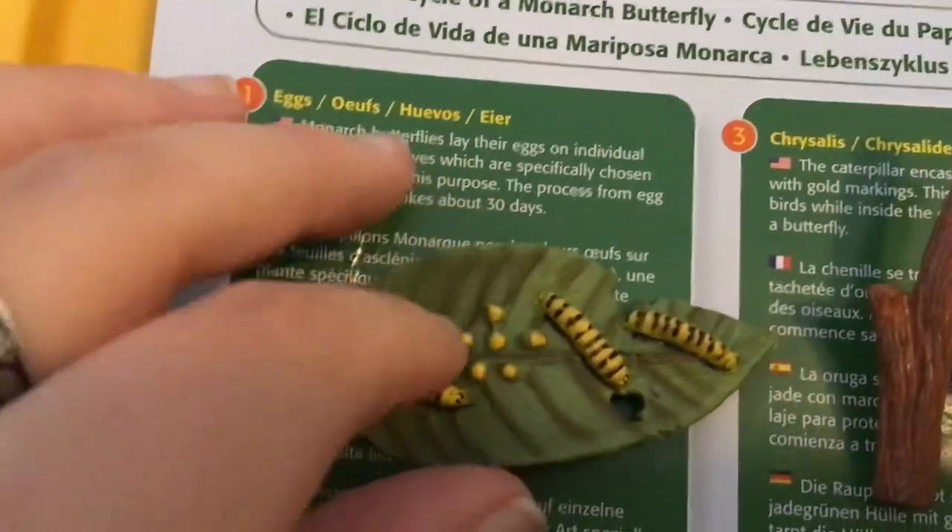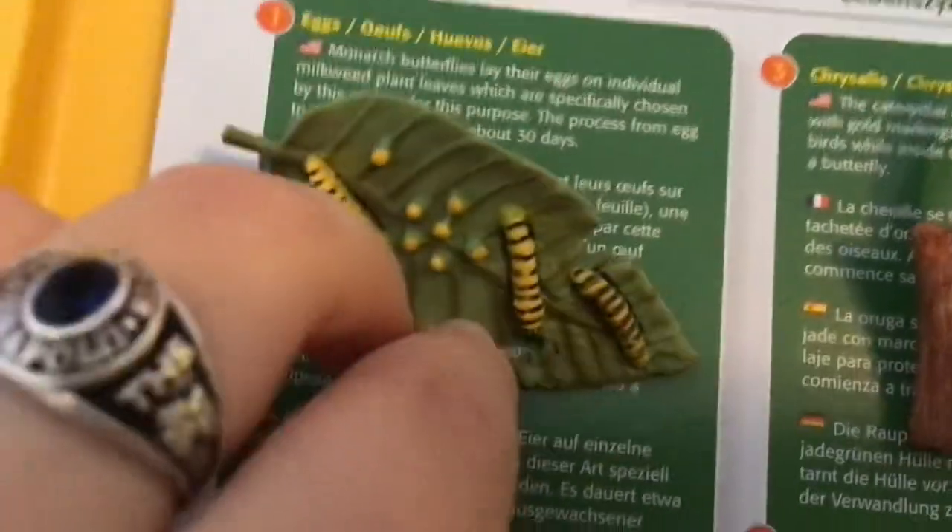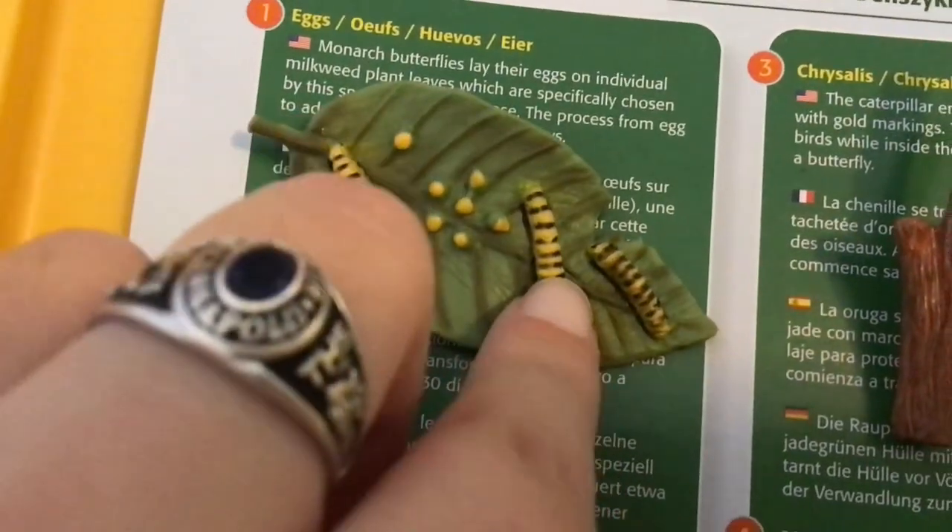You have some eggs right here and some little baby caterpillars. Looks like they're eating the leaf. See one right there.